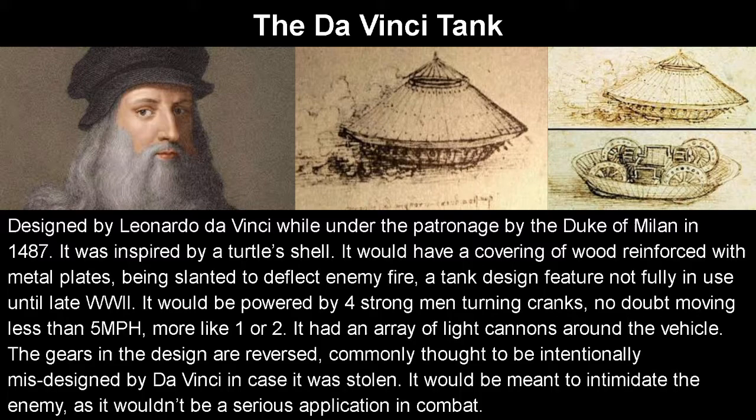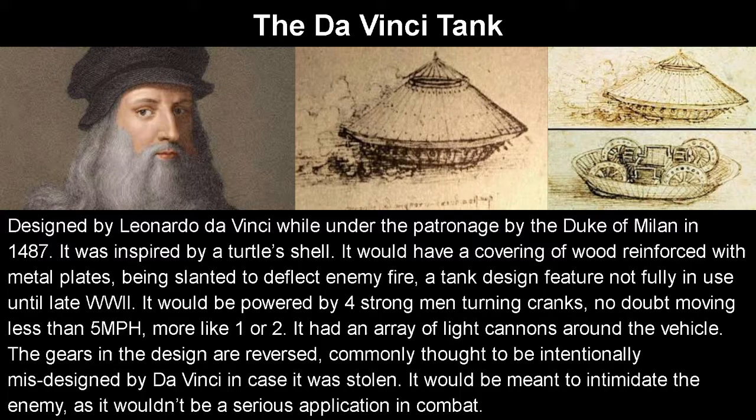The gears in the design were reversed, which is commonly thought to be intentionally misdesigned by da Vinci in case it was stolen, so no one could use it. Though it wouldn't actually have much use — he designed it to intimidate the enemy, because it wouldn't have a serious application; if someone shoots it, you've just lost a bunch of men and a lot of cannons. A recreation with the proper gears was made in 2010 by a group of engineers, and it's drivable in Assassin's Creed Brotherhood.